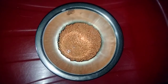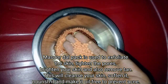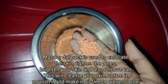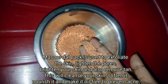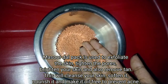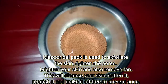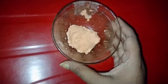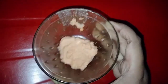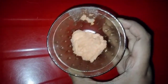The second ingredient is red lentil, or masoor dal. It is very easily available at home. It is very good because it has a bleaching agent which makes your skin clear, reduces pigmentation, and lightens the skin. I have made a paste of it in a mixer grinder.